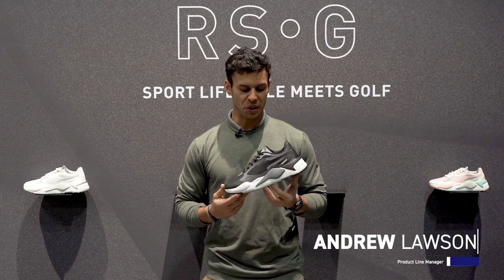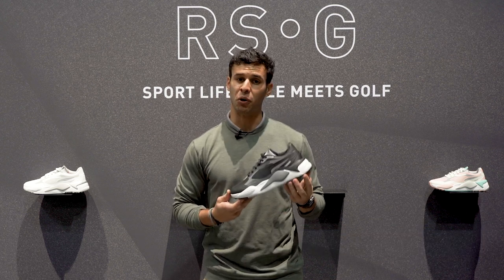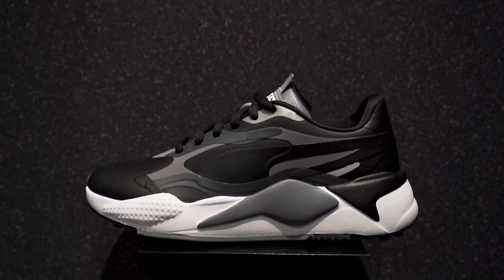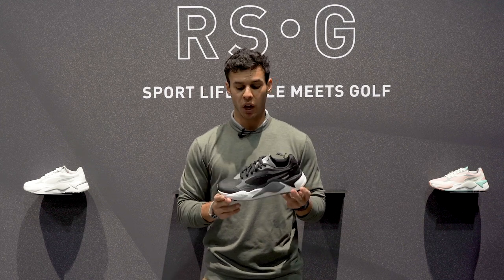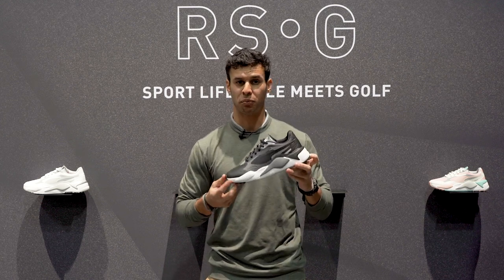How's it going? Andrew Lawson here, the product line manager for Puma Golf Footwear, here to talk to you about our brand new RSG shoe. Modeled after the RSX shoe from Puma's sports style team, we took this and made it golf performance.